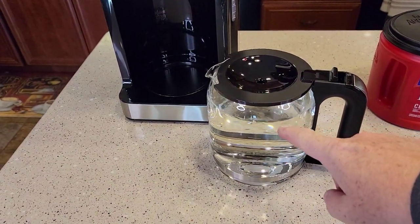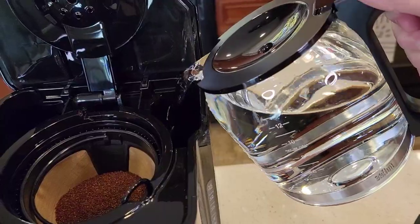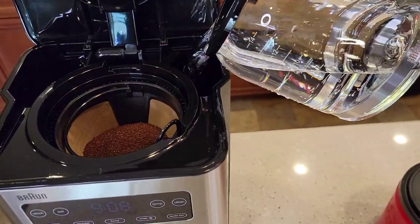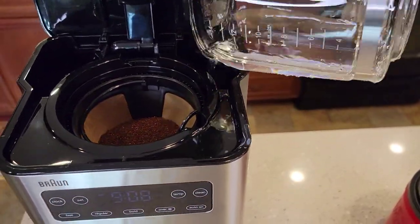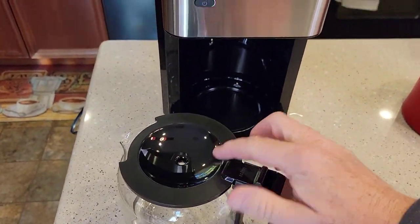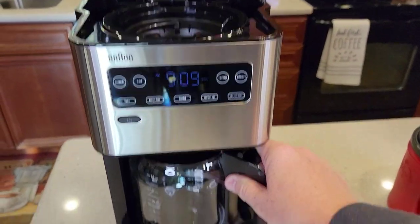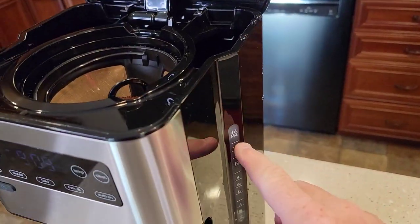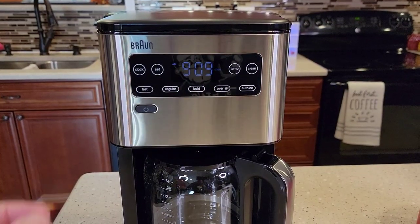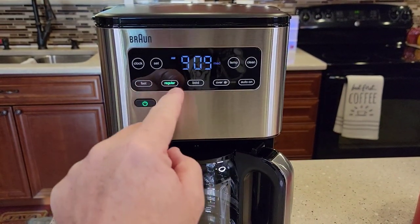I've got it filled up to the 14 mark. This is pretty heavy — it's a little bigger than a standard 12-cup carafe, so be careful. It does pour nice — you've got a big opening. Make sure you put the carafe back with the lid on because that's what activates the little plunger so that coffee can come out. I've got my water in. I'm going to close this. I'm going to turn the power button on and do a regular brew — that's like a touch screen and it turned green.